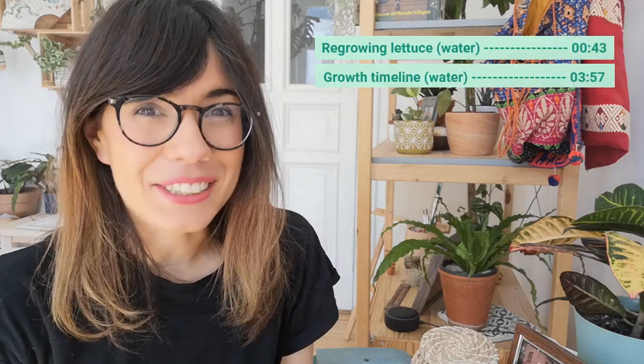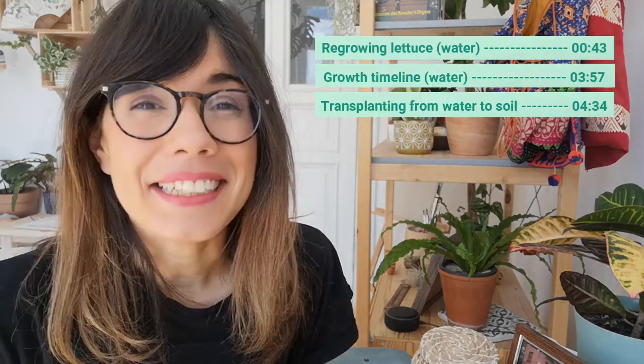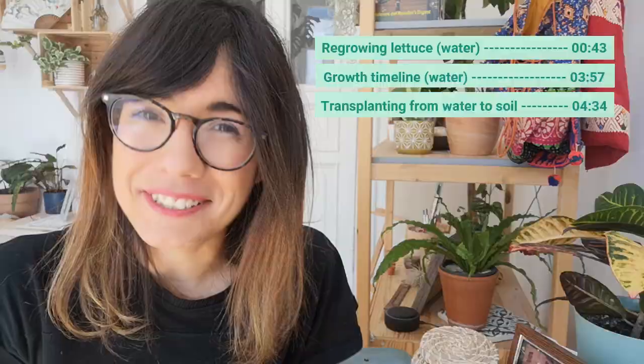I'm very excited because I'm going to share with you a very easy technique to grow lettuce, even from the lettuce that you buy from the supermarket. It's very easy, very healthy, and it grows really quickly. So let's get to it.